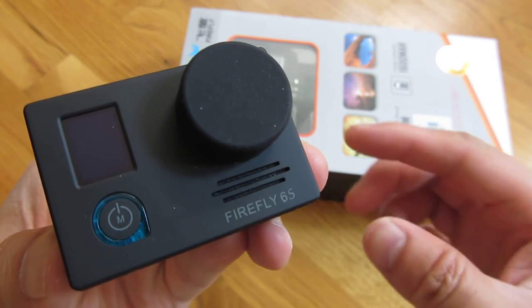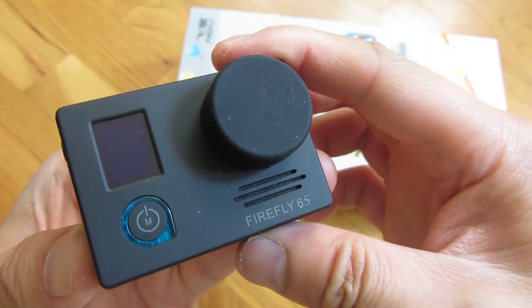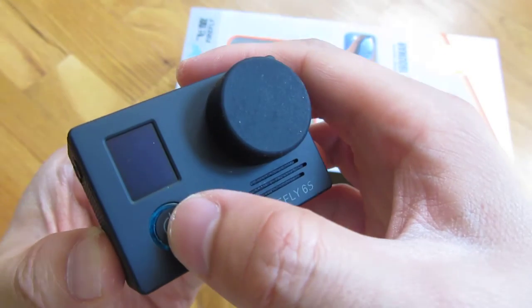This is the Firefly 6S and I'm going to go over some of the modes and options. Let me go ahead and turn it on.